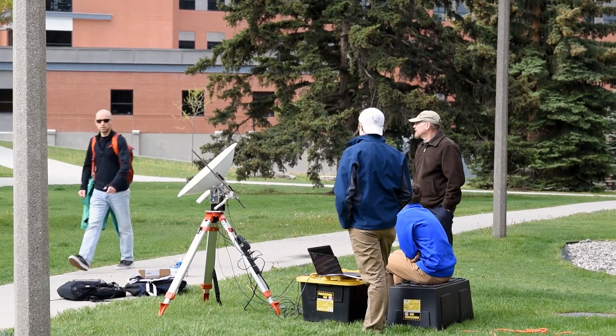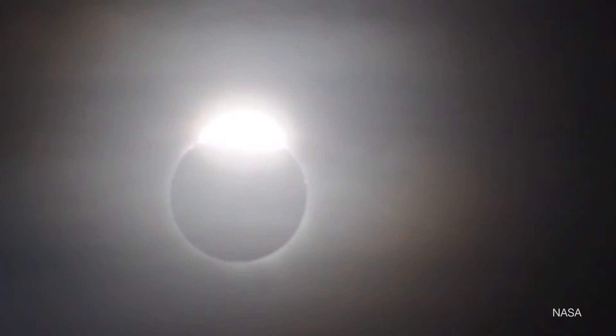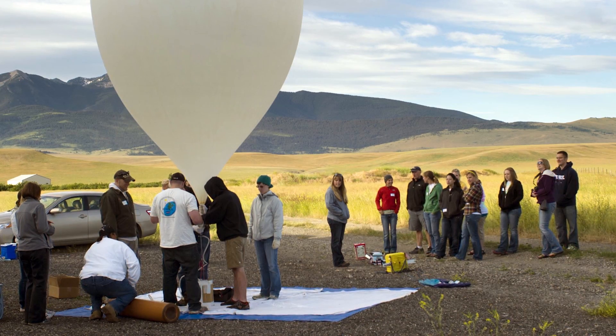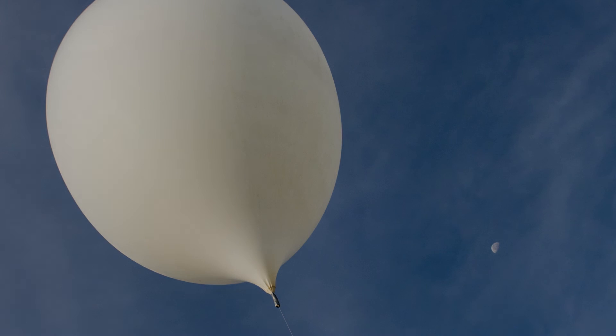The project is super unique. We're taking really neat photography. We're streaming video over 50 miles. It's just a neat engineering experience. And we're involving so many people in it to make it such a widespread event — it's just a super neat experience for all of us.